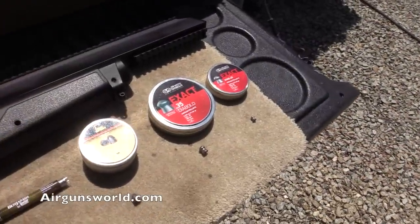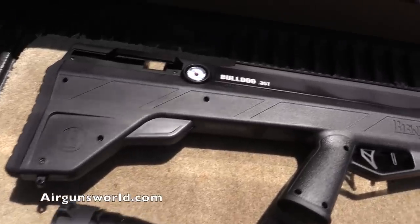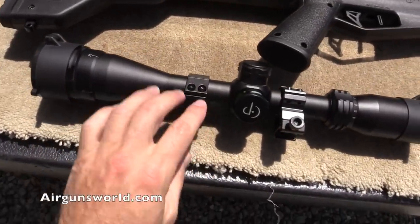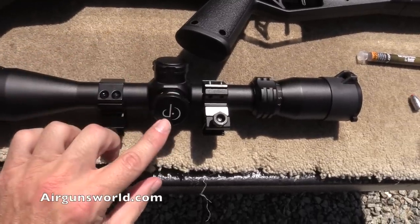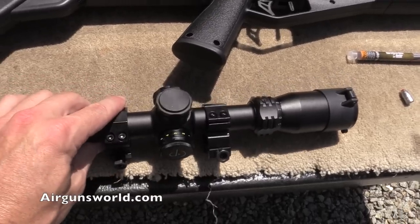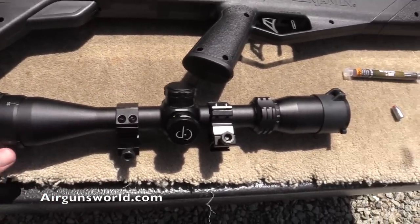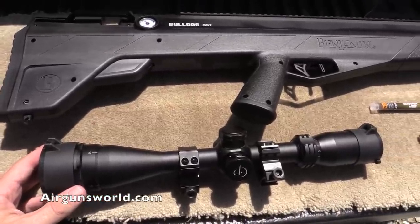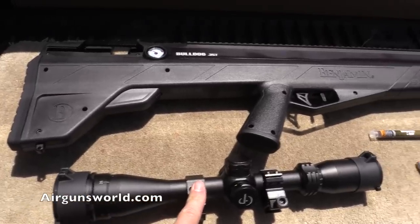All right, here are the accessories and things I'm going to use on the Benjamin Bulldog 357. Here's the scope I'm going to put on it — it's a Centerpoint 4 to 16 by 40. This is the same one I have on my Benjamin Marauder; you can get them for $69 at Walmart. I wanted to keep the cost down. I could go up to a Hawke or something, but for initial use this is a fine scope.